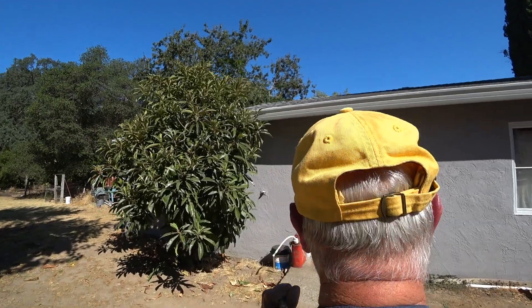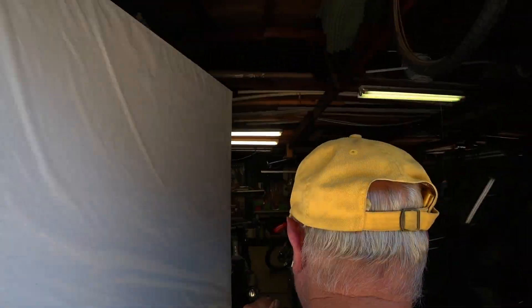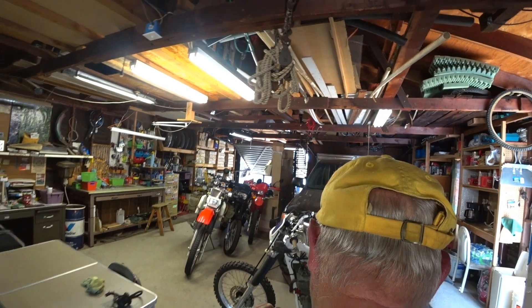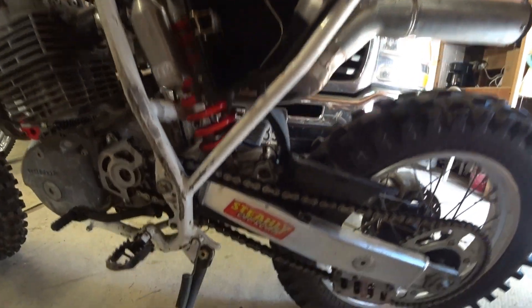It's another day in the shop. This bike is almost done — just has some small things to take care of, a few things to finish putting on it. Today we're going to do the air box and the breather system.